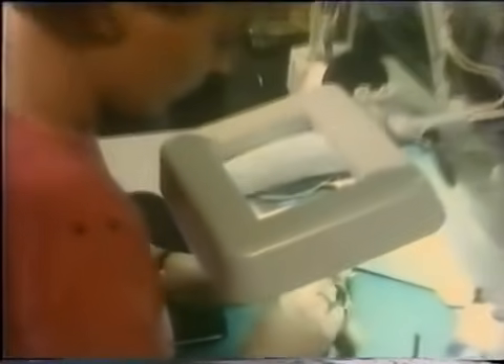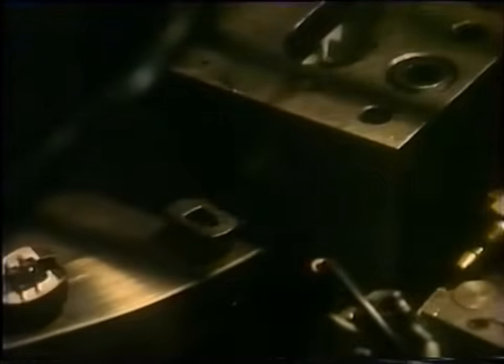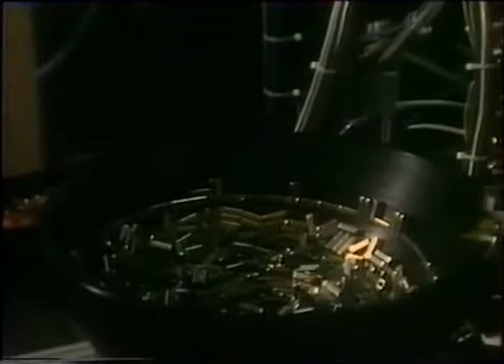Kolejna operacja wymaga delikatności kobiecej ręki. Na rdzenie wprowadzone zostają cewki – powstaje system czterech induktorów, po dwa na każdy kanał stereo. I tu pojawia się problem: jak połączyć wyprowadzenia z cieniutkim drucikiem cewek? Nawet lutownica mogłaby go stopić. Obywa się bez lutowania – dokładnie oczyszczone bolce wyprowadzeń automat okręca drucikiem i obciska tuleją. Metalowy ekran chroni mechanicznie i przed wpływem zakłóceń magnetycznych z zewnątrz.